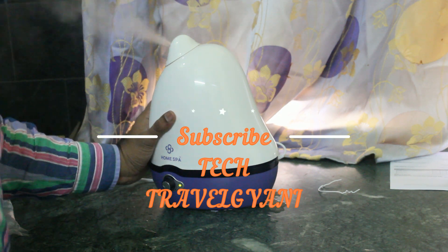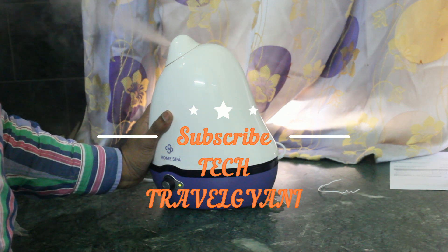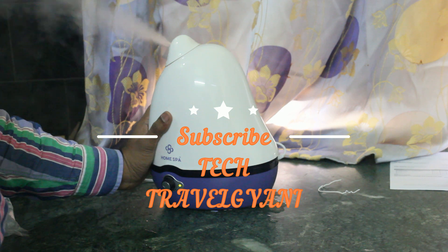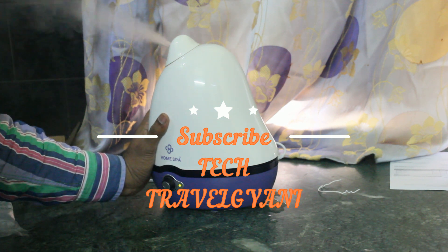Subscribe to my channel Tech Travel Gany. If you like this video, please share it and subscribe for more interesting technological content. Thank you.